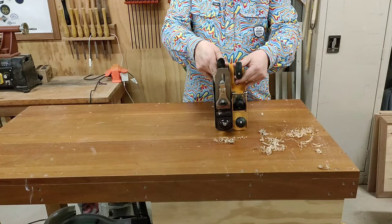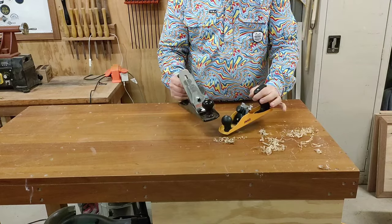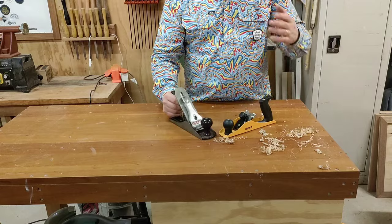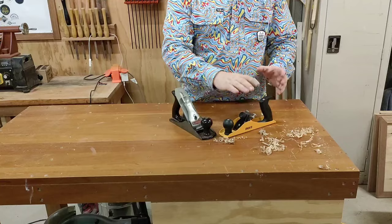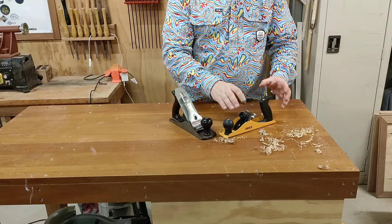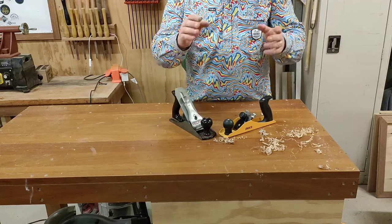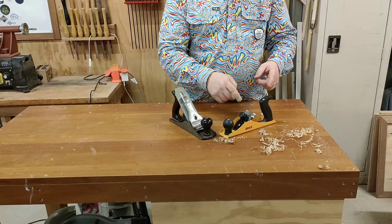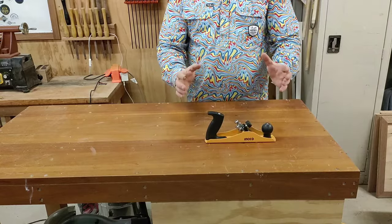Just for a quick comparison, I've got a Stanley number four here. We can see that lengthwise we're pretty much the same, but width is where there's a big difference, and there is a huge difference in weight. What we do need to go back to is that the price point for the Ingo is under $20 — I need to add another zero and then some for the Stanley — so from a budget point of view, that's a whole lot cheaper.